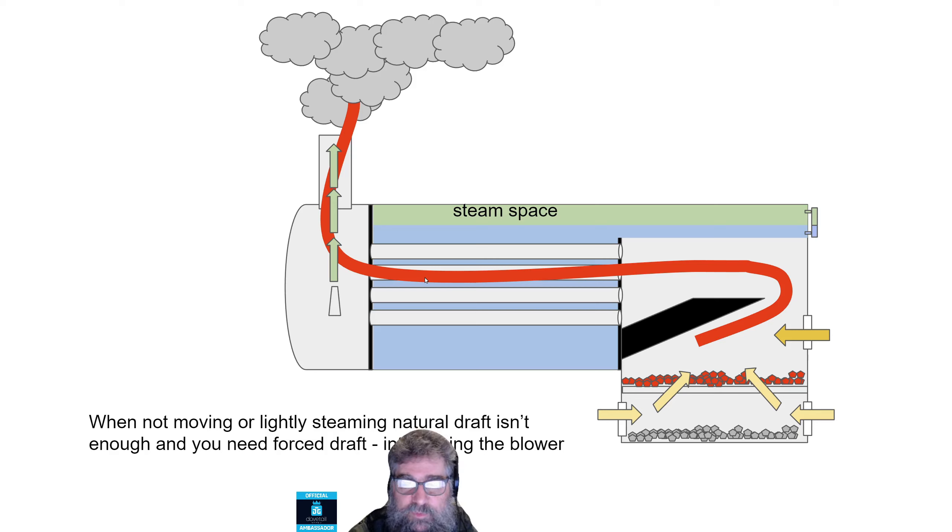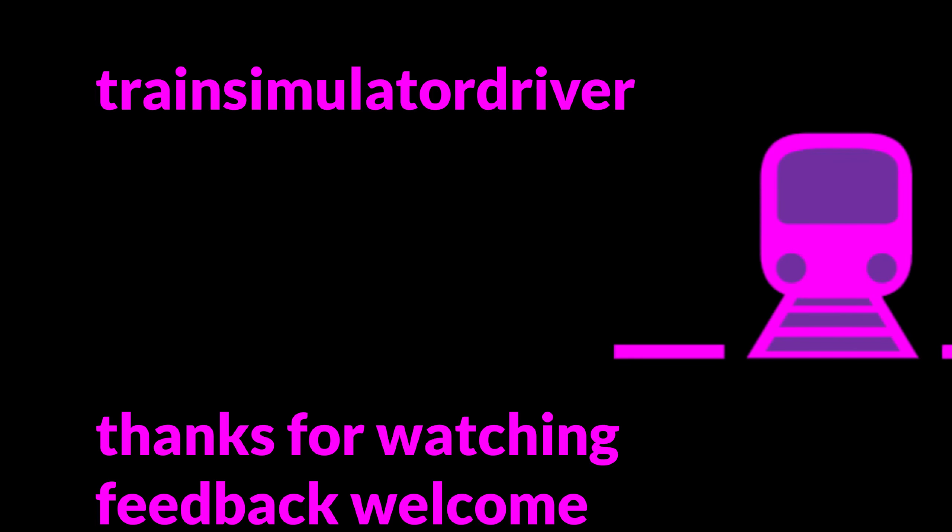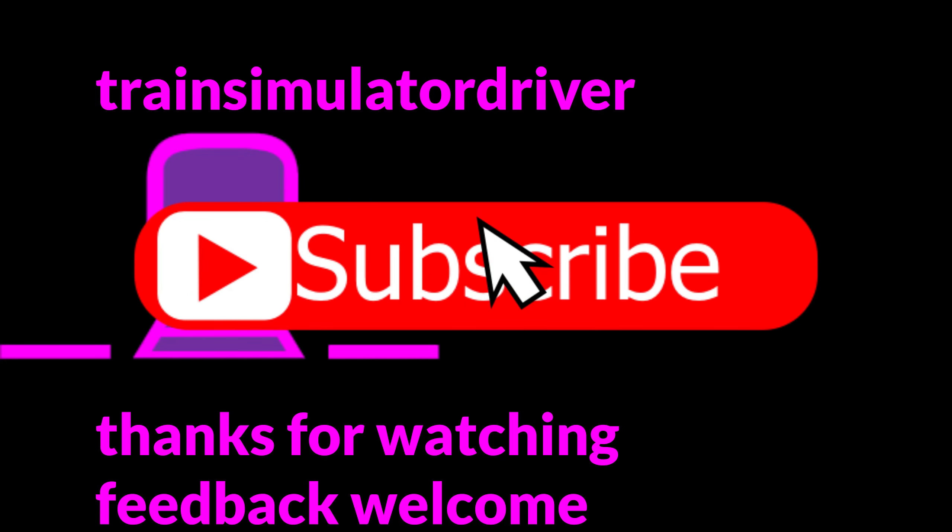Well, that's about it for the explanation. I hope that's been relatively straightforward. I've tried to keep it simple, but please ask questions if you need to. Thanks very much to viewer Mert for the question. See you later. Bye.